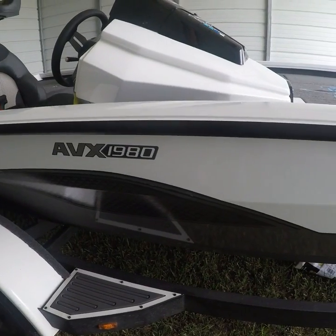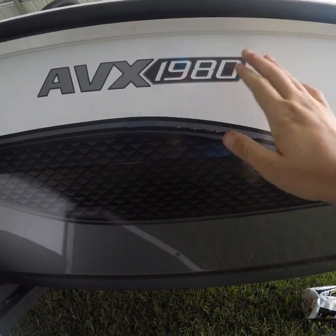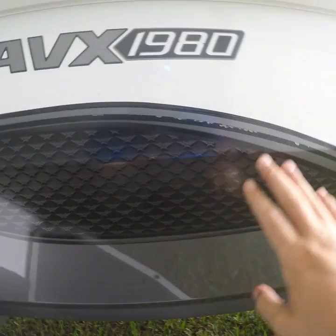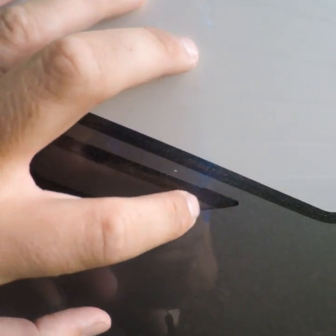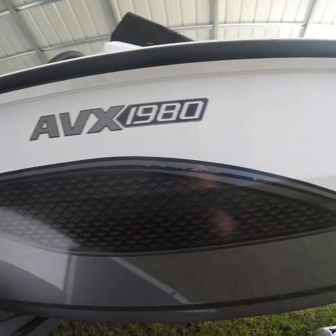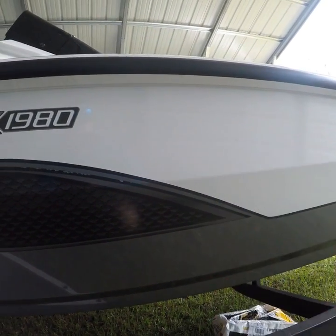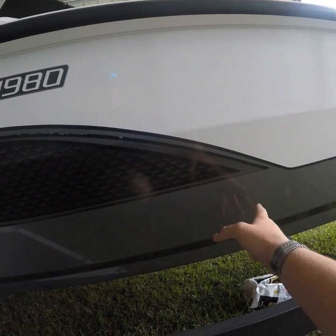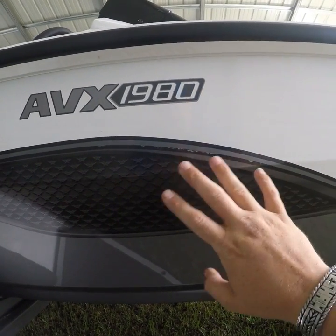Another issue I had — I don't know if this is Vexus or the dealership — but the second day I had the boat out on the water I noticed these little stickers here almost looked like a pressure washer hit them and chipped them off. Every time that happens I try to peel it off cleanly before it peels the whole sticker. But as you can tell, they didn't put these stickers on very well. Over time this is going to chip more and I'll have more issues. If you can get a two-tone color instead of stickers that'd be great — or if they could just paint it instead of using stickers, that would last so much longer.